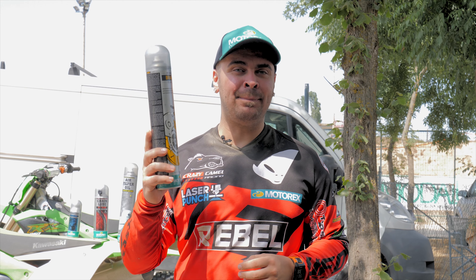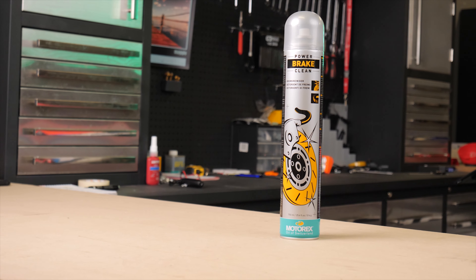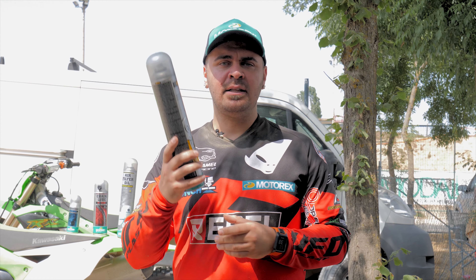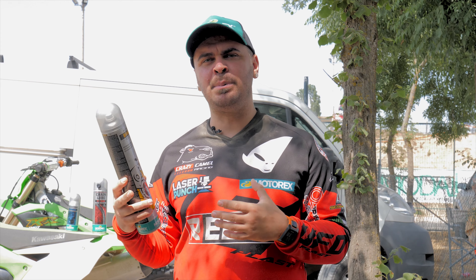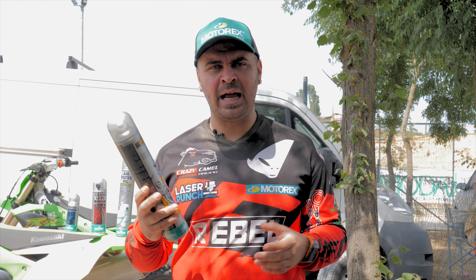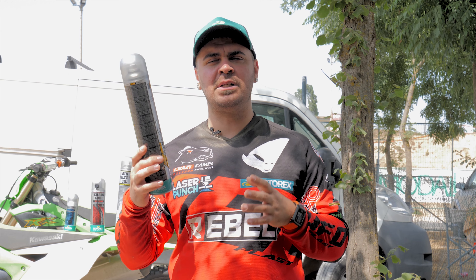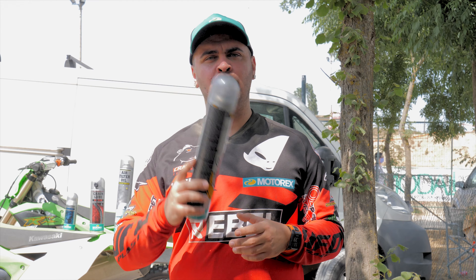Lastly, we have the Epic Power Brake Clean. This is one of my favorite products because I use it for multiple purposes. Other than using it to clean your brake disc — especially now that the bike has been sitting without being ridden for a while — I also use it when I have to work on the bike. If I need to make any adjustments, I'll clean around the section where I'm working with the power brake clean.